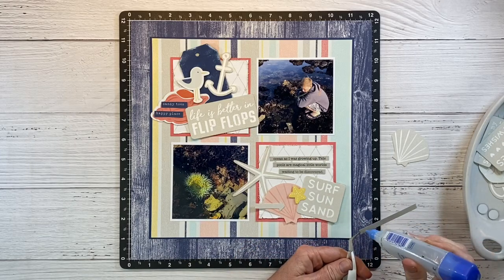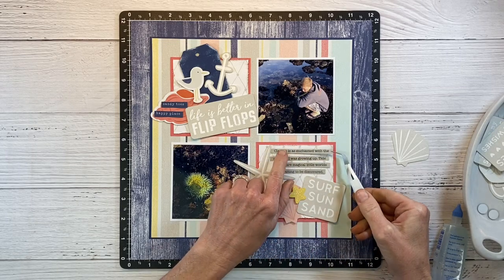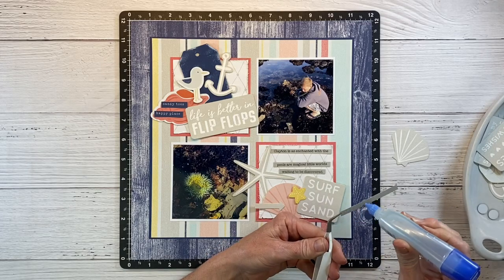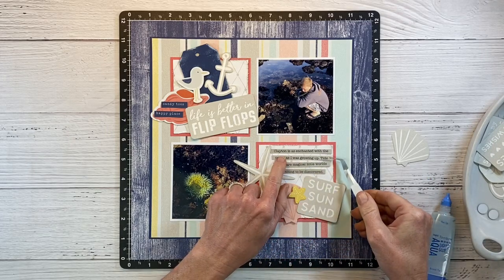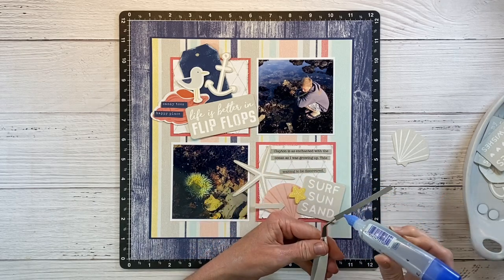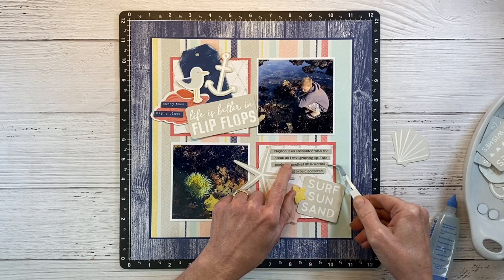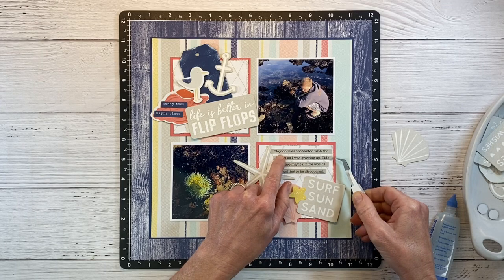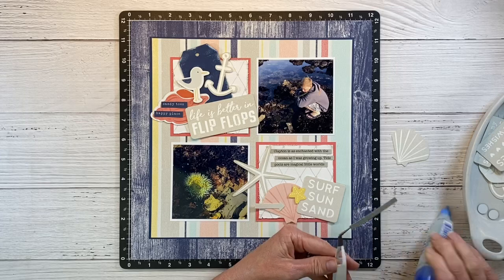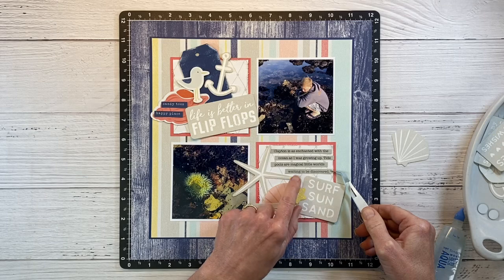The journaling basically talks about how much my youngest son Clayton loves the ocean and tide pooling as much as I do, and that just makes me really happy. I grew up visiting the Fitzgerald Marine Reserve in Moss Beach, and now I get to take my kids there and experience the same things I experienced as a kid. I love reliving it through their eyes — it brings back so many happy memories. The Fitzgerald Marine Reserve has the best tide pooling; it's very cool, highly recommend it.